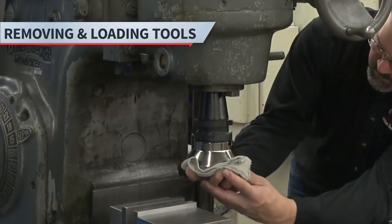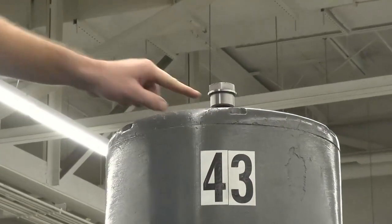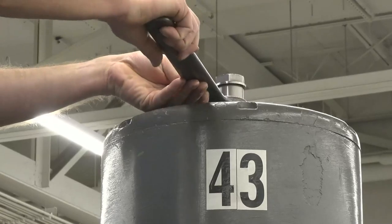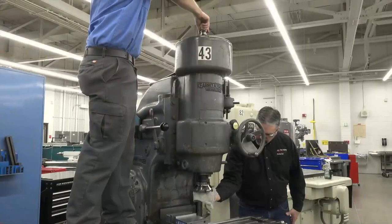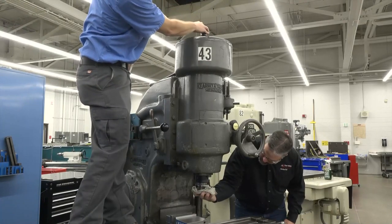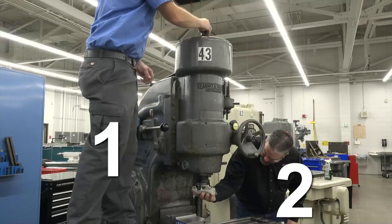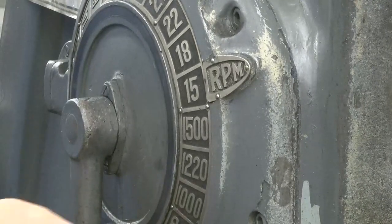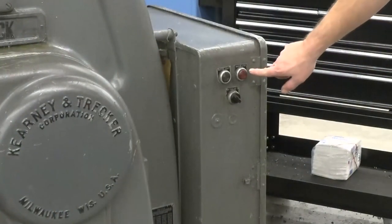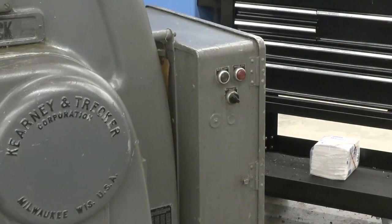Let's finish this video by reviewing how to remove and load tools. The K&T mill has a drawbar, just like the Bridgeport mill. This is where you'll load and unload tools. We strongly recommend using two people to load and unload the tool. First, select the lowest RPM on the RPM selection. Then turn off the machine's main power by pressing the master off button. This ensures the spindle can't be turned on while you're changing the tool.